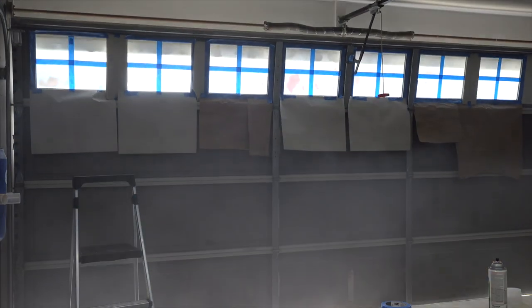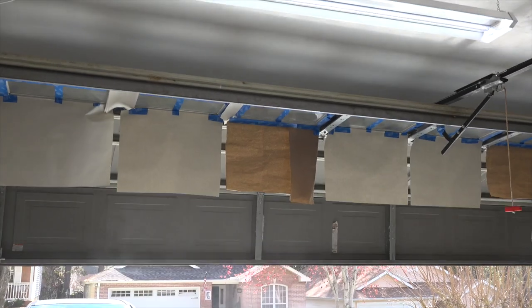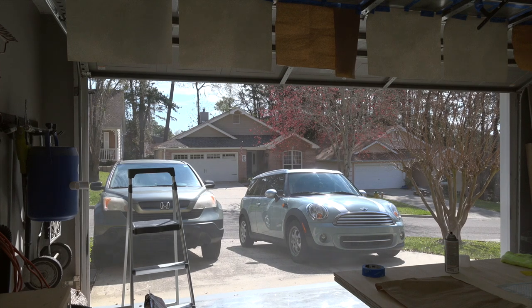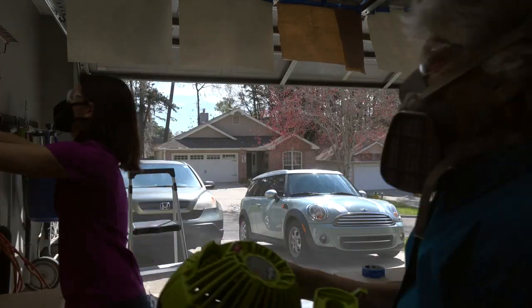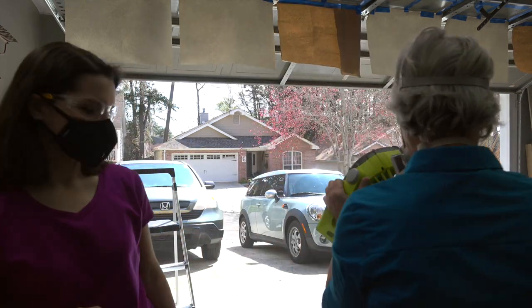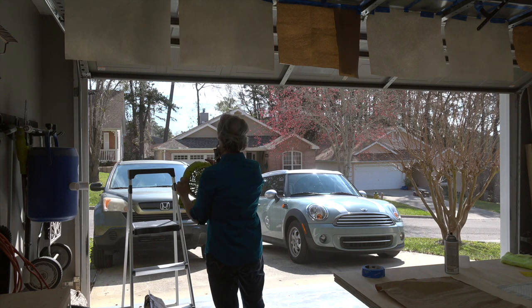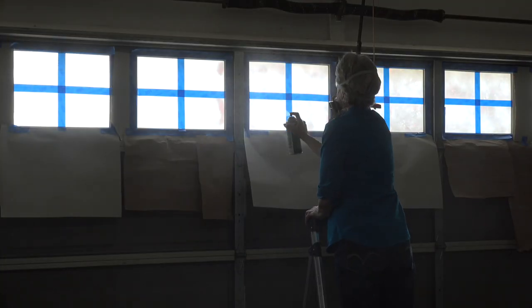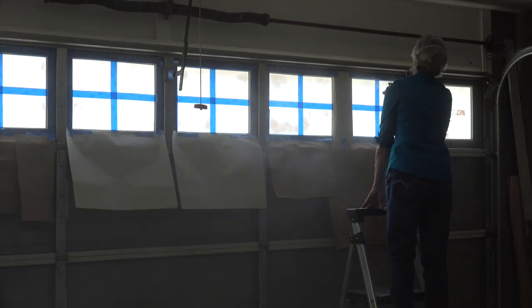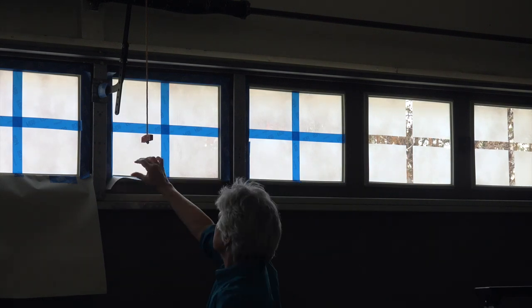As soon as the spraying was done we opened the garage to let the fumes out and used a fan to help. We put the door back down and did another coat, again opening the door right after. Once dry, we removed the paper and painters tape.